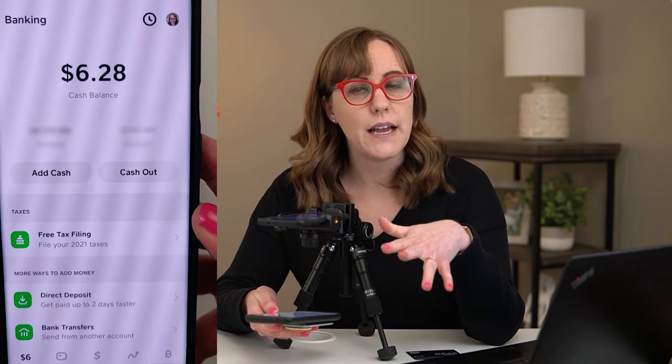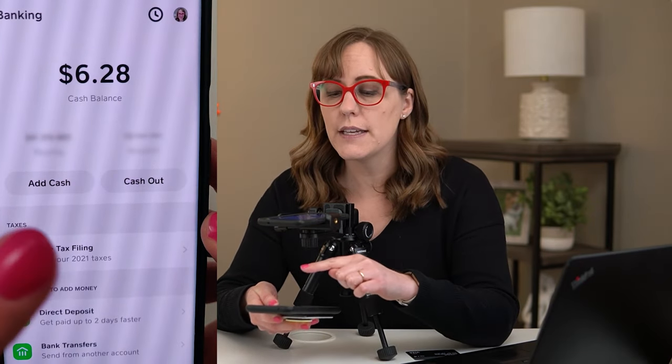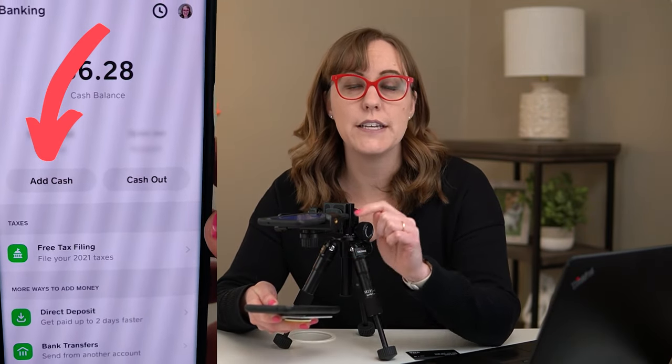If you need to add more money to your account, I have a separate video about four ways that you can add money to your account. But the basic way is pressing this button — Add Cash right here — which is going to take it from your linked debit card.